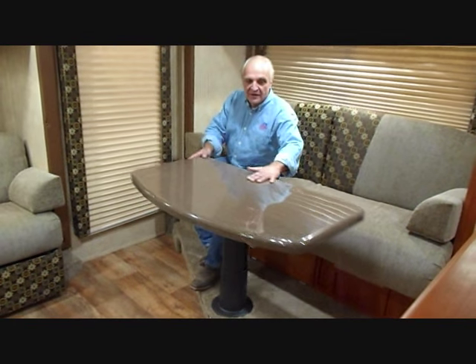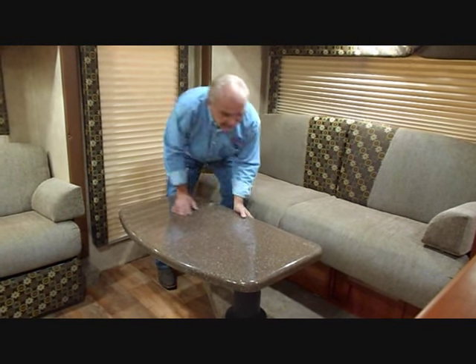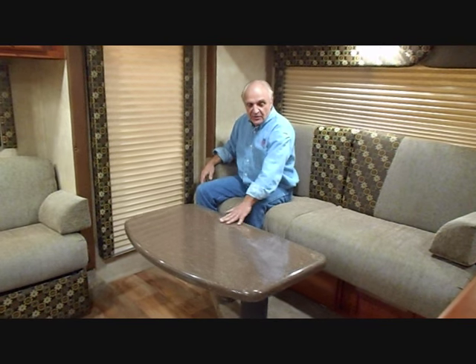Let me demonstrate how it works. Side to side it is lockable. Now I'm going to push it down for the coffee table mode. Now you have the coffee table mode which can be reached from both couches, or you can move it around.